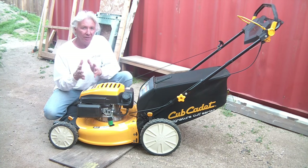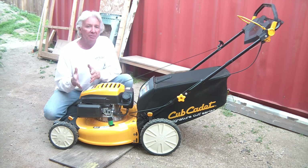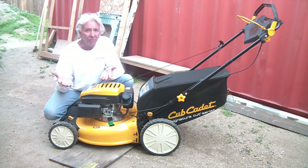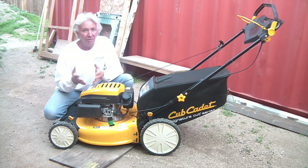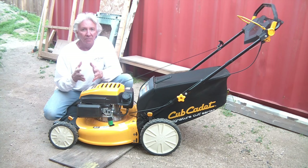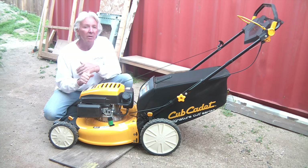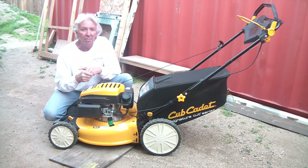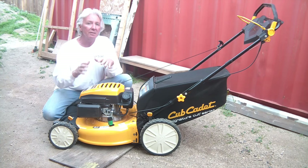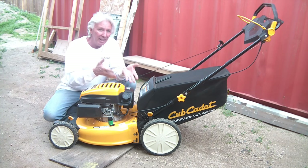A lot of people are not concerned about summer in February, but you should be preparing yourself for summer — it's going to be here sooner than you realize. That means getting your mower, edgers, blowers, and trimmers ready: change the oil, change the spark plug, sharpen the blade — general maintenance getting ready for the summer. That way you can find any problems or issues ahead of time.